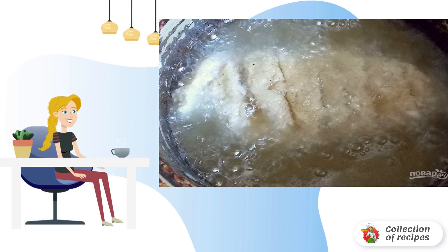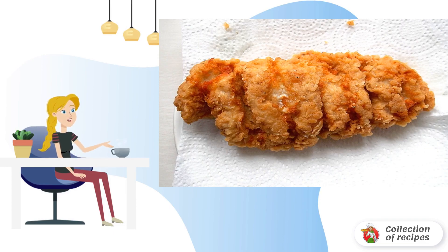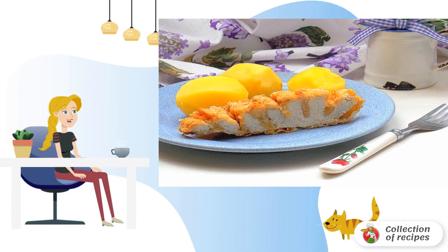Preheat the oil to 120 degrees and fry the breasts until tender. Transfer the finished breasts to a plate covered with a paper towel to remove excess fat. Cut the breasts lengthwise and serve.